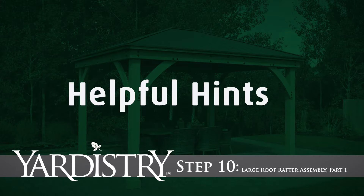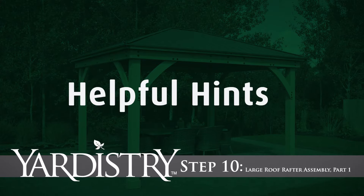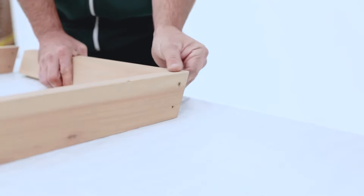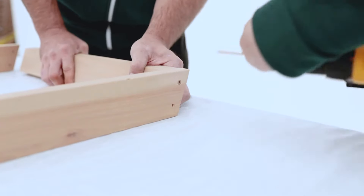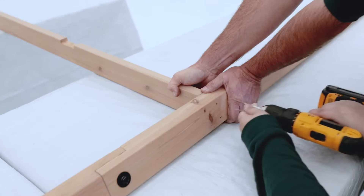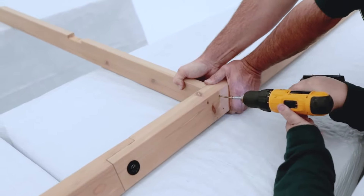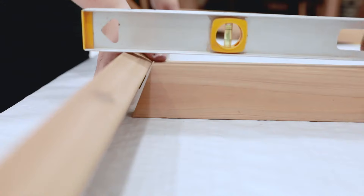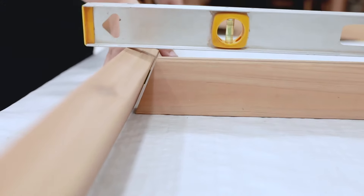Step 10: Large Roof Rafter Assembly Part 1. Continue to work on a flat and solid raised surface for Step 10. With the helper holding the boards flush, attach the rafter top to each rafter. When attaching the large fascia beam assembly at the bottom, use a flat edge to check the alignment of the fascia beam assembly. If there is a gap, flip the beam over.